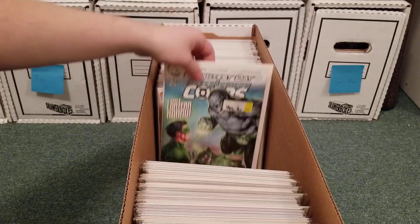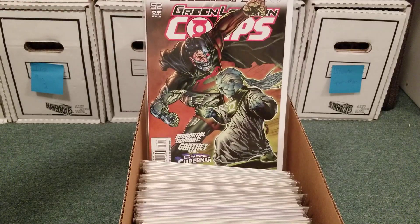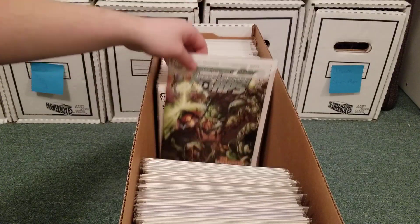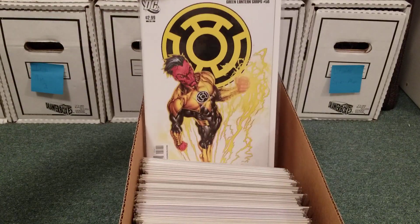Cyborg Superman — he starts controlling the Alpha Lanterns, because they are part machine. The Weaponer — this is a great story. Awesome cover right there.